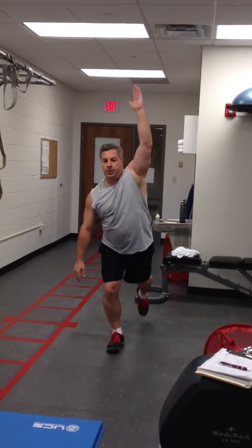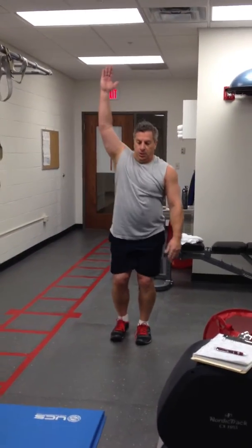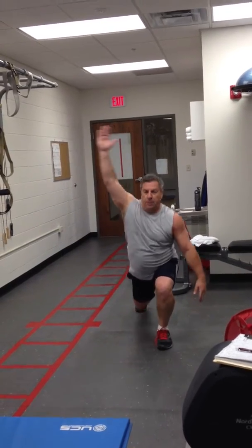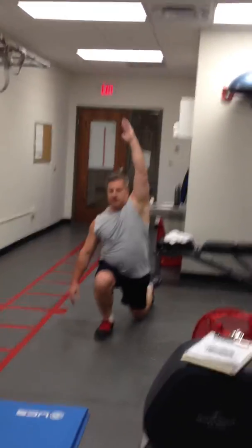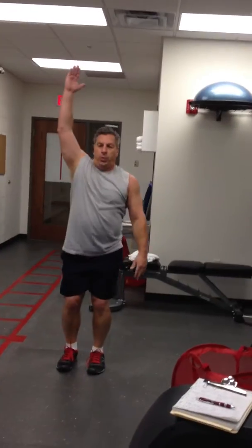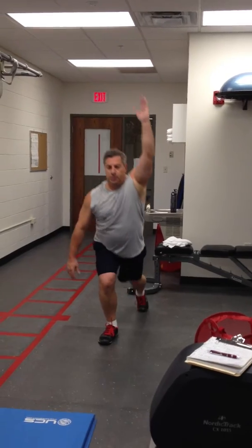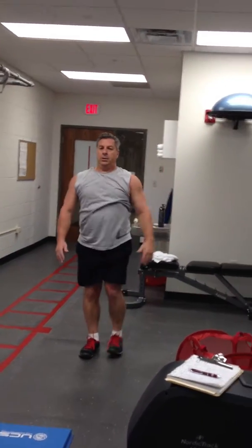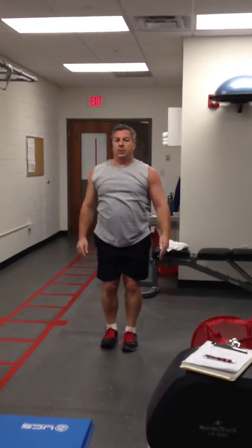Five. Six. Seven — keep that core tight. Eight, get fired up, we're going to go hard here. Two more good ones. Optimal leverage on that ankle complex. One more.